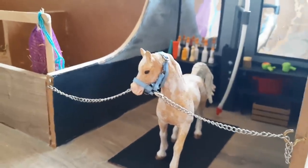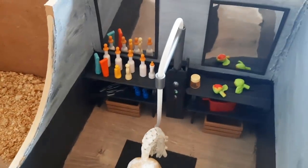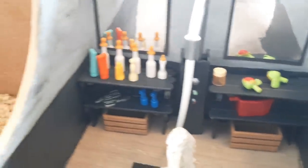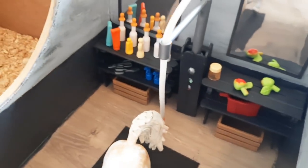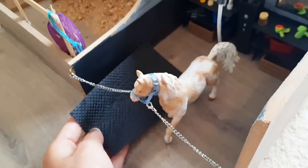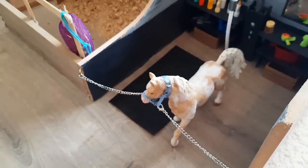Here it is — the finished wash stall. Aladdin's already in it trying it out. I'm so pleased with how it's turned out, it looks brilliant. The shelves are already being put to great use with all the little shampoo bottles. I'm sure I'll find lots of other little bits to add over time, but yeah, I'm really pleased with it. It looks so different, and I think it will look even better when I've got another one of those little floor pieces to cover the whole area.